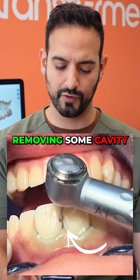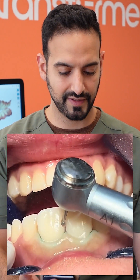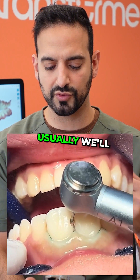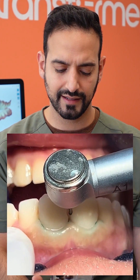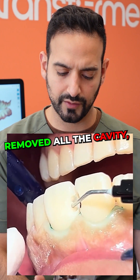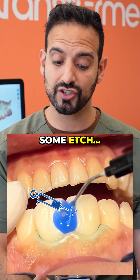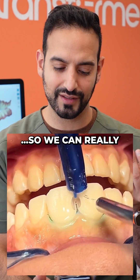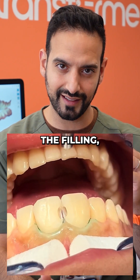Moving some cavity here in this video — opening up the tooth. A little surprised that we're going from the front; usually we go from the other side so you keep the front intact. Maybe some of it was showing from the front, so they removed all the cavity. Now putting some etch — that's an acid we put on the tooth to open up the pores so the bonding and filling can really stick well.